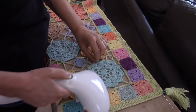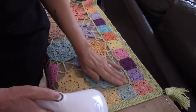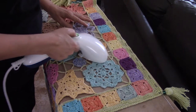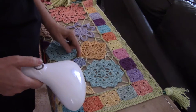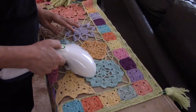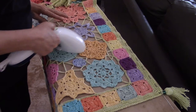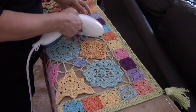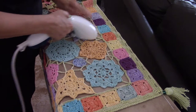As I steam them I will just give them a quick pull and flatten them nicely with my hands. When necessary you can push, pull, and stretch. Steam is a wonderful thing to block with — I absolutely love it.